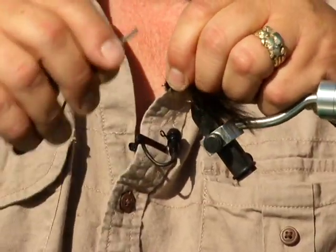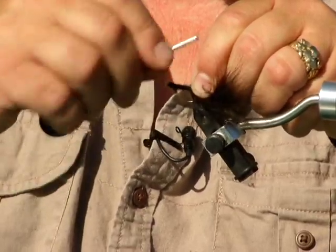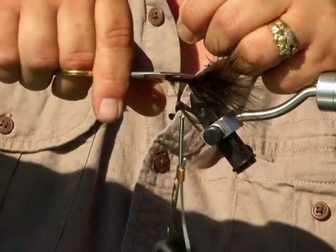Minnows aren't used in fly fishing. Instead, flies with hooks are tied to the end of the line. Often these are made from scratch. This process here is all part of fly fishing.